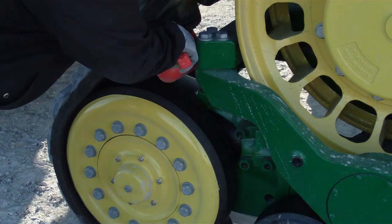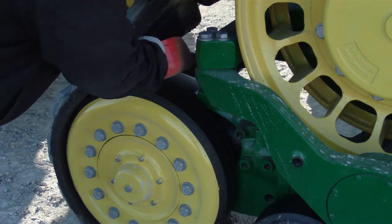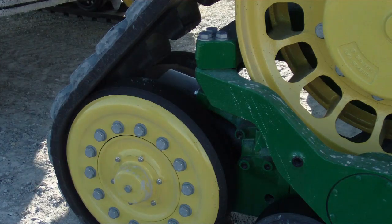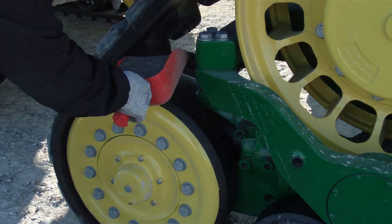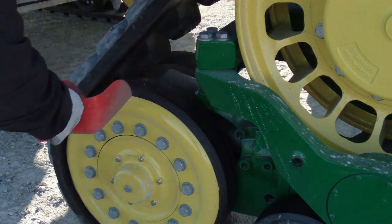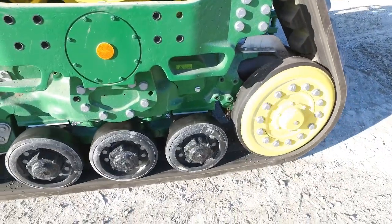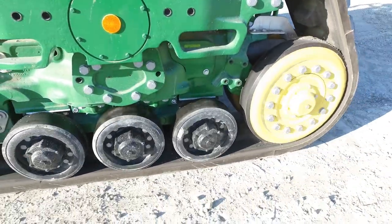Add this lubricant to the inside area between both front and rear idler wheels. These idler wheels are cupped inward, providing an area to store lubricant. Lubricant is then spread onto the track belt with each revolution. Drive tractors slowly, allowing lubricant to spread and coat the inside of the track.